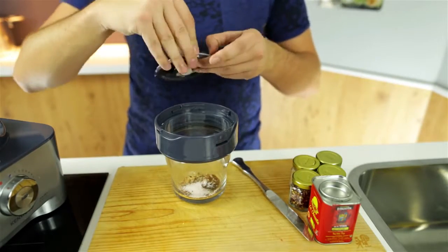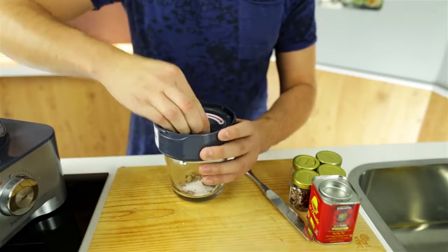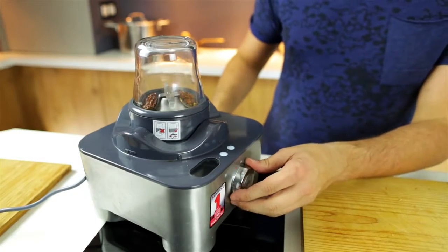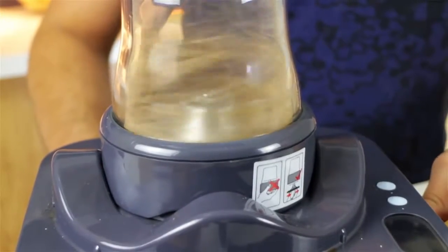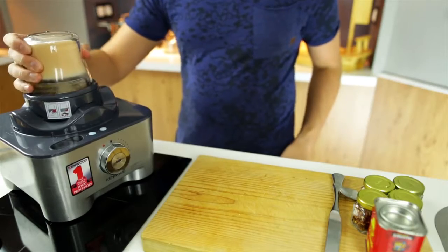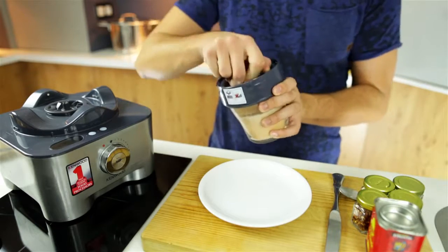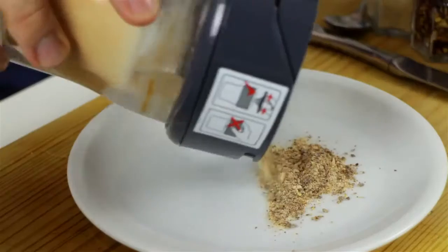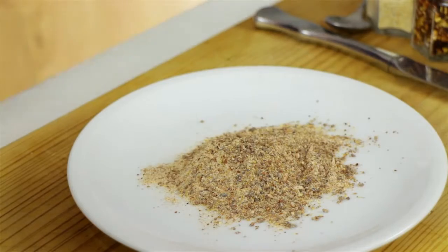Now I'm just going to put the lid on, screw it in nice and tight, and then put it onto the Kenwood blending machine. Once it's on just turn it on — whoops, it wasn't supposed to go on there. Now turn it off and just blend it nice and thoroughly until it's one smooth mixture, just like this. Then just unlock it to show you how it looks. Take it out — this here is what you want to end up with: one smooth powder of amazing salty spiciness. This is just going to add that flavor punch to the guacamole.